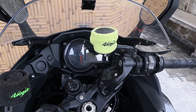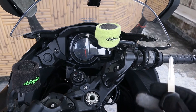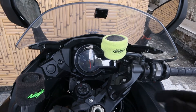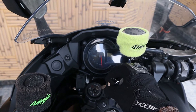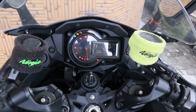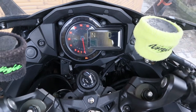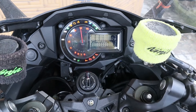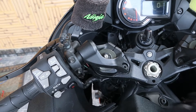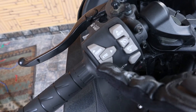Hey guys, today I will be showing you the cockpit of the Kawasaki H2 SX — the instrumental console. Let's get this thing on. Switch off, switch on.